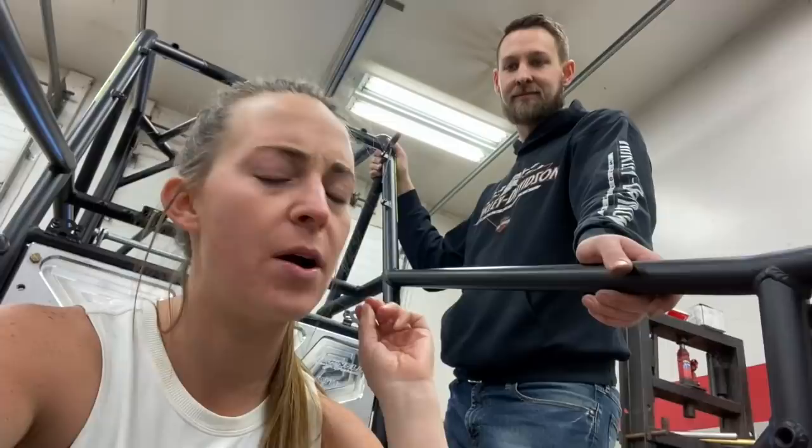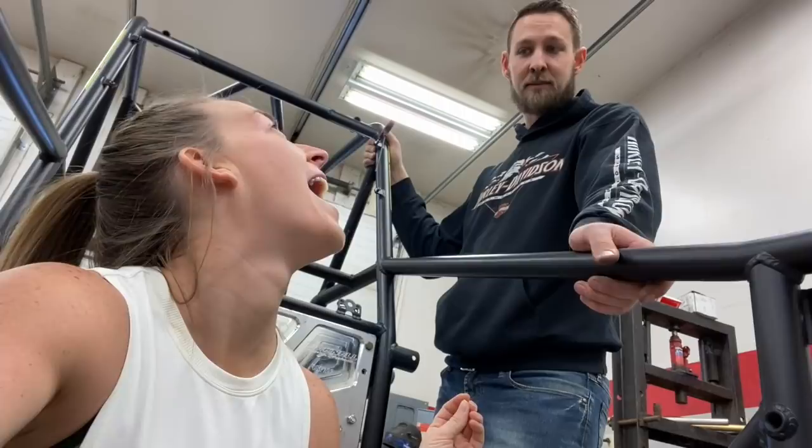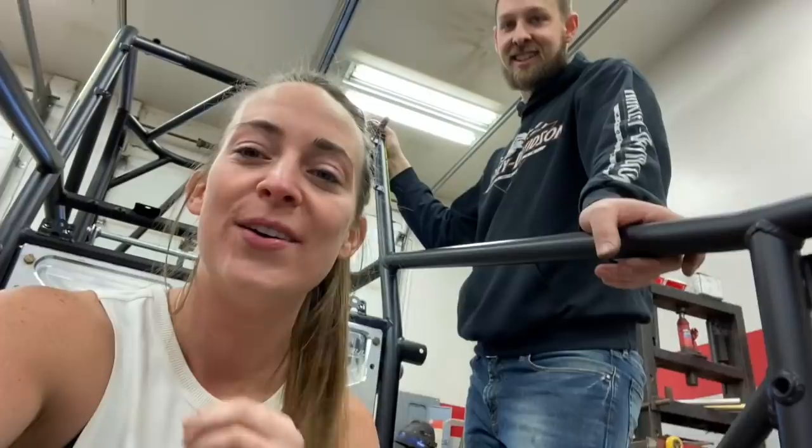Hey everyone, Mandy and Mike here. So this is part two of the 2020 Big Nell Big Black Modified Car Build - also known as Jenny. We gave her a name! So part two on the build of Jenny.